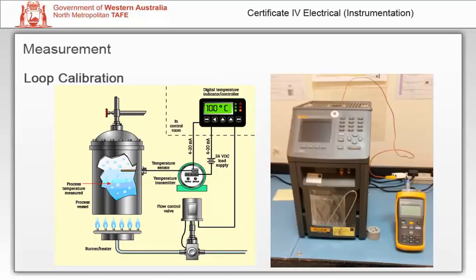A loop calibration is performed from the sensor to all the loop indications, with all loop components checked. For example, a temperature sensor could be inserted into a calibrated temperature block, and the temperature will be adjusted for each data point. All local and remote indications will be recorded along with the transmitter output. If any loop component is not within tolerance, then a calibration is performed on that instrument. Do not adjust the transmitter to correct a remote indication.